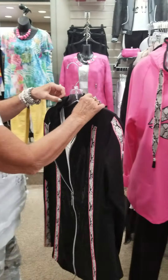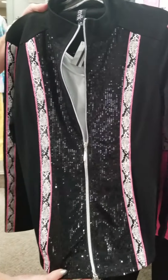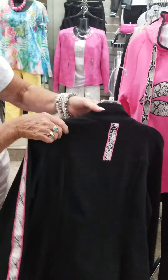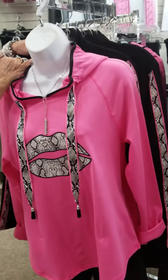As an alternative, we've got the same company doing a little jacket here. It's got the black clear sequins on it, a zipper, little animal treatment trim down the front, on the back and down the sleeve as well. This is just a real cute little throw-on jacket, a little lightweight knit.